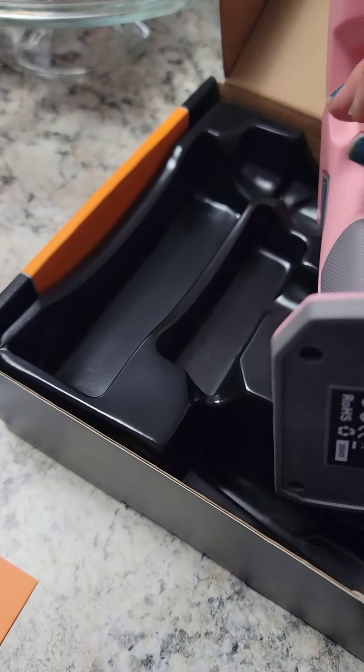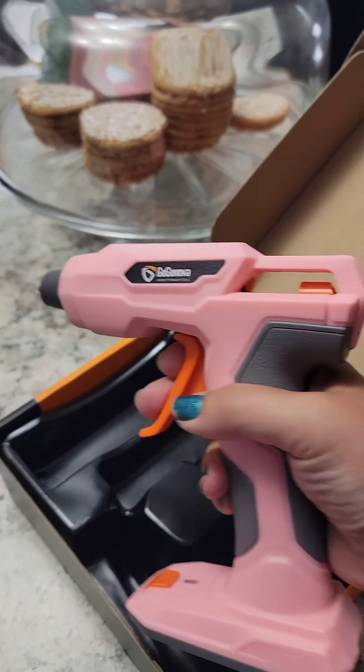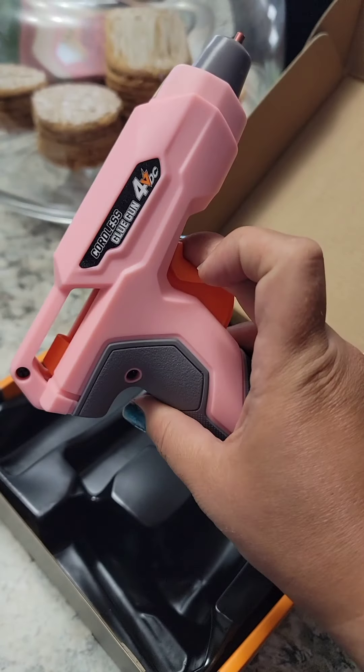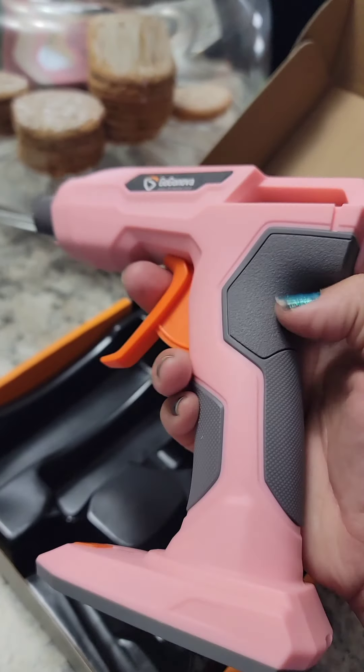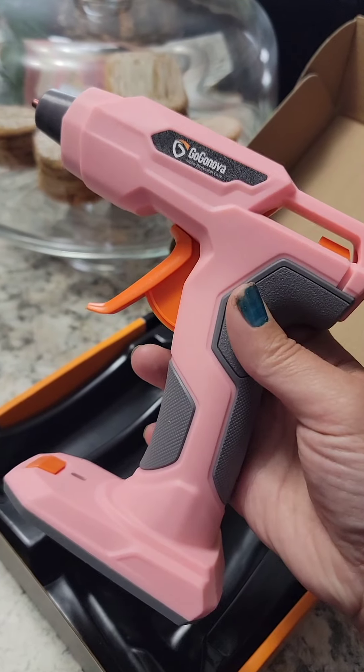And here is your glue gun. Look at this — there's where you charge it. I cannot wait to start doing crafts with this. I'm so excited! So stay tuned, and guess what? We're going to do some crafts.